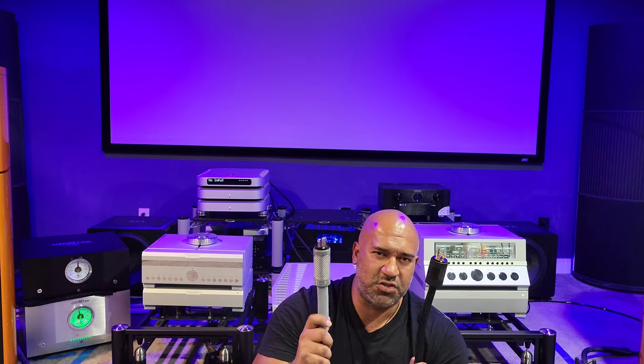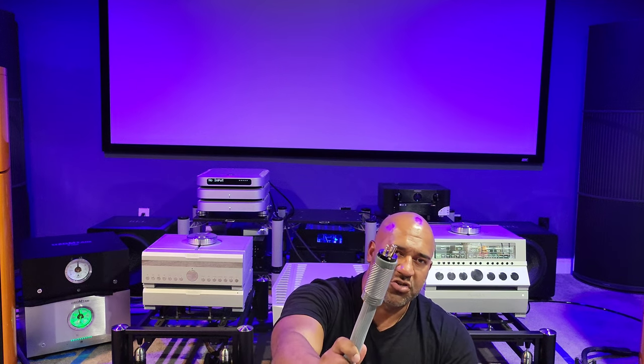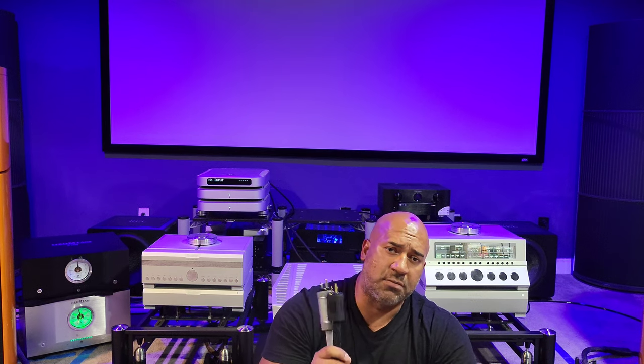We're going to hear both power cords eventually into the MSB Select DAC, and then I'm going to be here front and center to tell you what I think is the best power cord for MSB in my system. This conversation of these two cable giants is long overdue — lots of Shunyata lovers, lots of Transparent lovers. Well, I've got both right here and I'm going to tell you which is, in my opinion, the better brand when it comes to power cords.